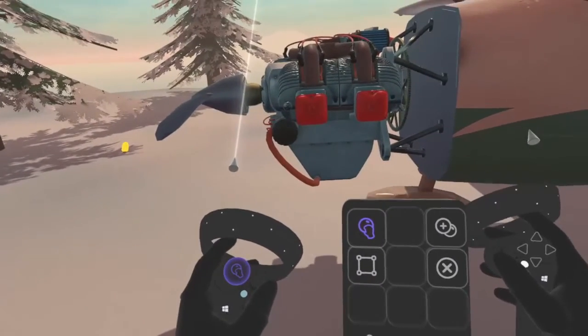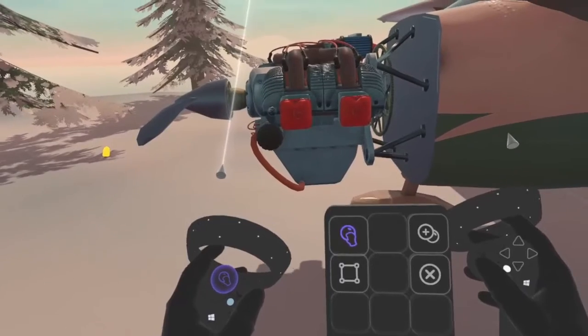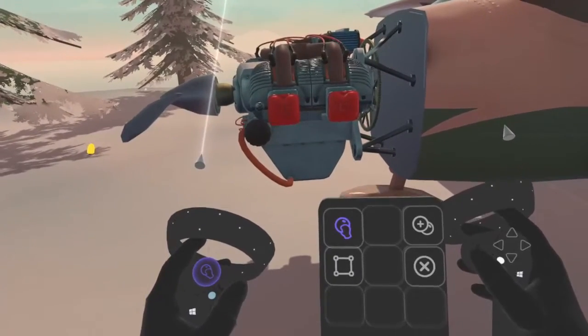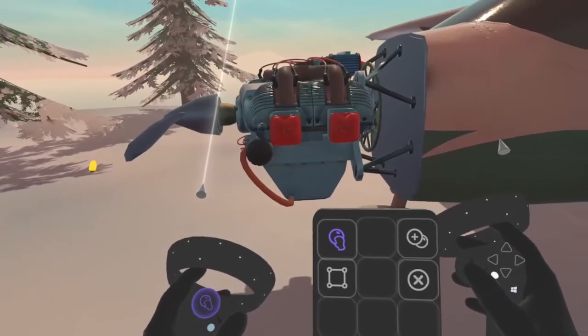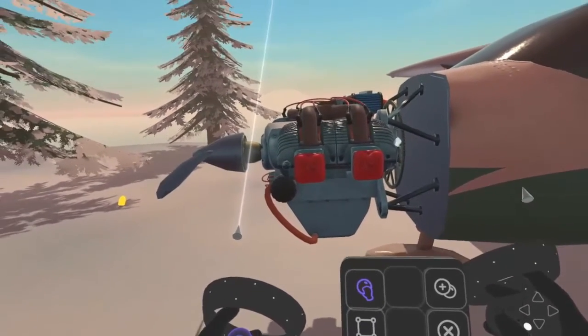Previously, through careful steps, we managed to place a screw on the engine. Now, to get a more realistic scenario, we'll insert some more screws, but this time, inside the engine.